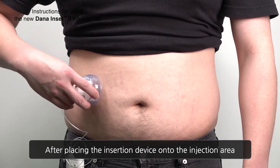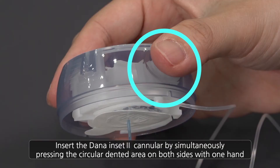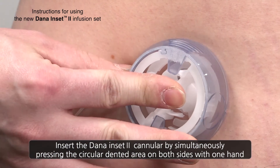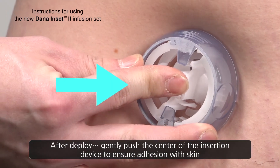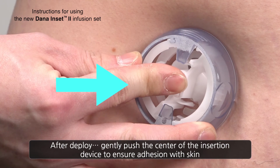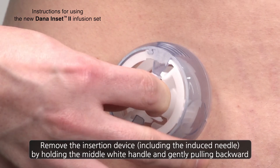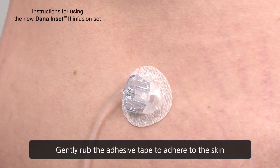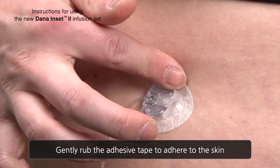After placing the insertion device onto the injection area, insert the Dana Inset 2 cannula by simultaneously pressing the circular dented area on each side. After deployment, gently push the center of the insertion device to ensure good adhesion with skin. Remove the insertion device, including the introducer needle, by holding the middle white handle and gently pulling away from the body. Gently rub the adhesive tape to ensure good adhesion to the skin.